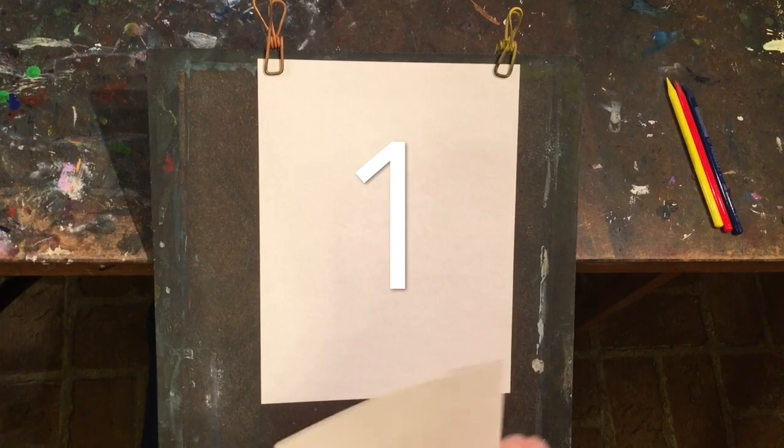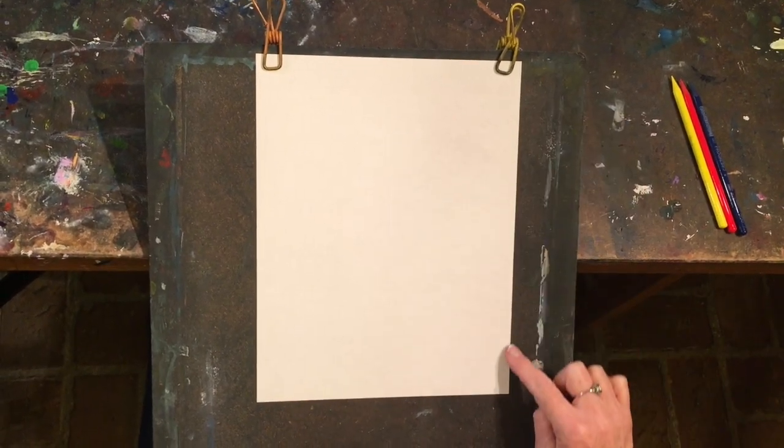Good morning, invitation patrons. Here we are on lesson number four in our drawing outside the lines videos. Each one of the videos will be numbered, so if you want to go through and just do one through three, you'll easily be able to scroll through and find where you left off. Now let's get started.